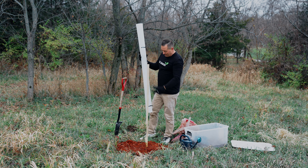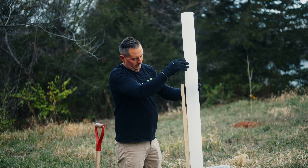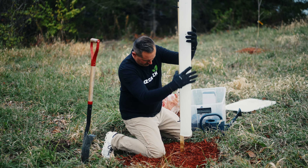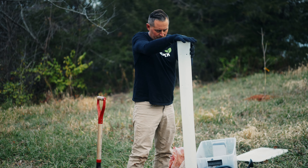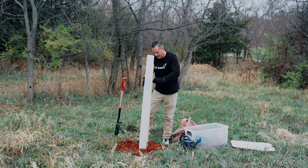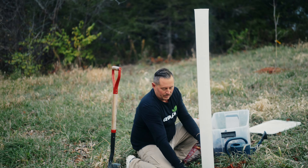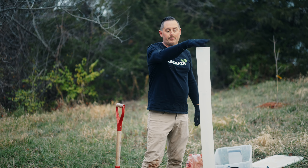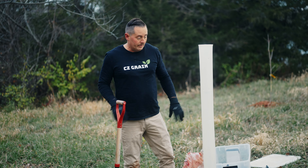So this Miracle Grow tube comes with zip ties already on it. I'm going to put it over my post and get the tree in there, making sure it's down in there. Then I'm going to tighten those zip ties. That tree is going to grow great. In a couple of years it'll pop outside of this thing, and then eventually I can remove this completely. I might water it a couple of times, especially next summer if it gets super hot, but other than that it's going to grow really well.